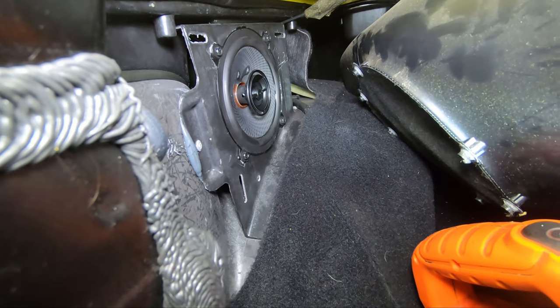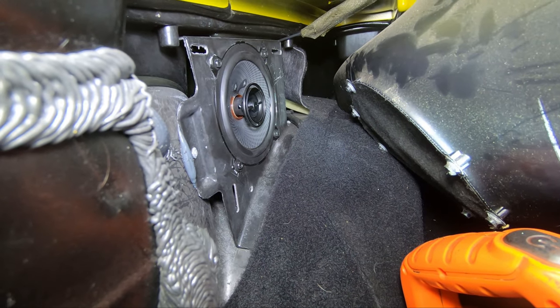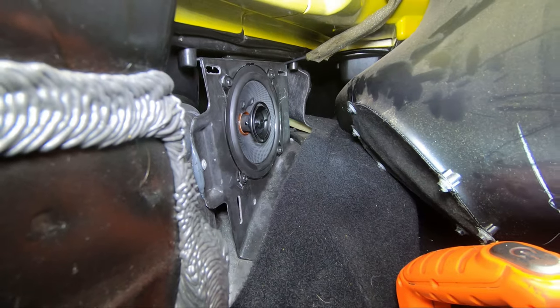Boom, good to go. Took about eight minutes to get in — it's kind of awkward getting the little bolts back in around the little secure tabs, but it's not impossible. A little bit of hand gymnastics and you can get it done. Alright, go ahead and tackle the other side and we'll fire up.